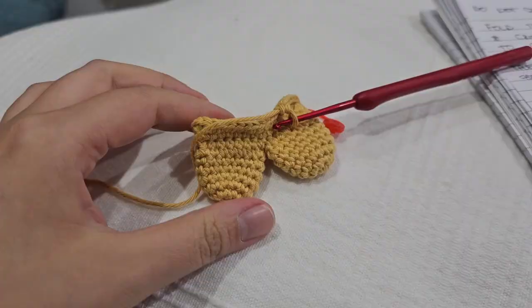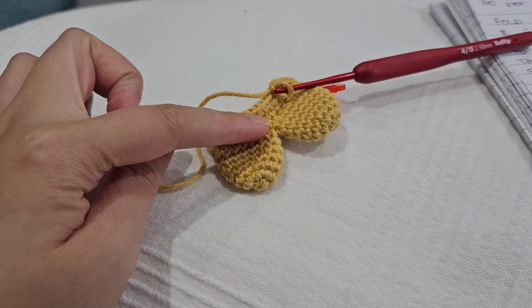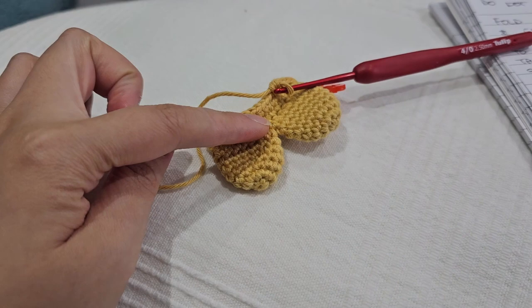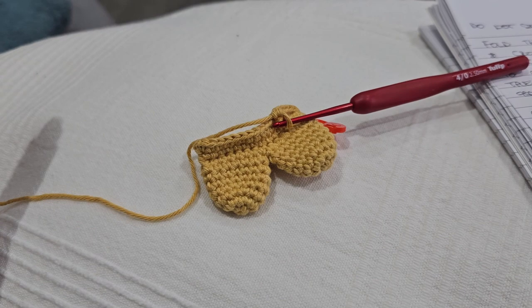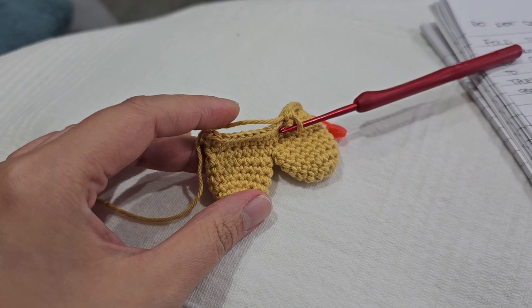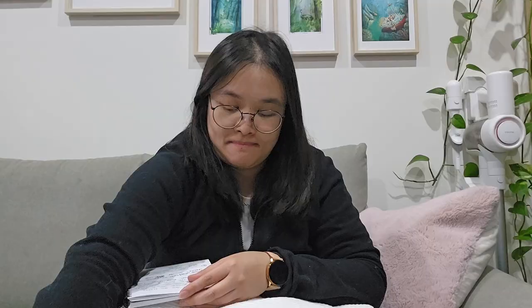I'm going to embroider the speckles first and then get started on the taiyaki. I've done the tail — it took me a bit of time to figure out how I wanted it. I wasn't sure if I wanted it plump or flat, but I opted for flat because that looked better. I did the plump version first with filling in, but the tail of a fish is not usually plump, so I went with flat. Now I'm going to keep crocheting and create its body.